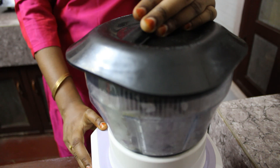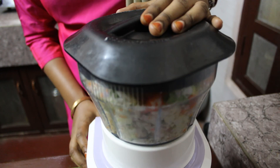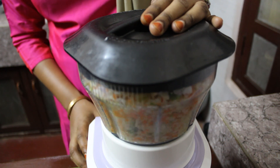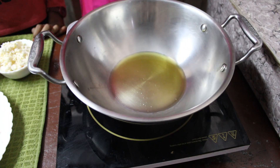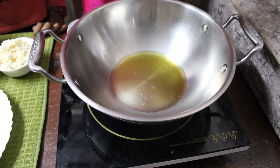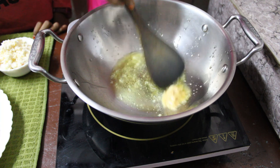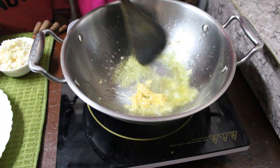Chop your onions in a food processor and then your veggies. You can also finely chop them with your hands. Heat oil and add half tablespoon of ginger garlic paste.